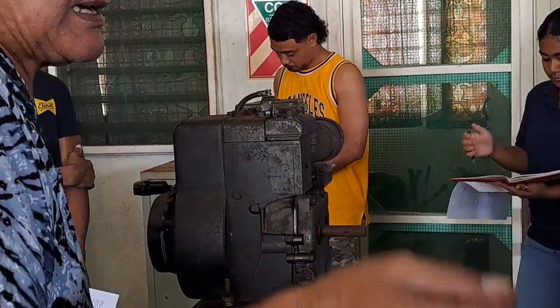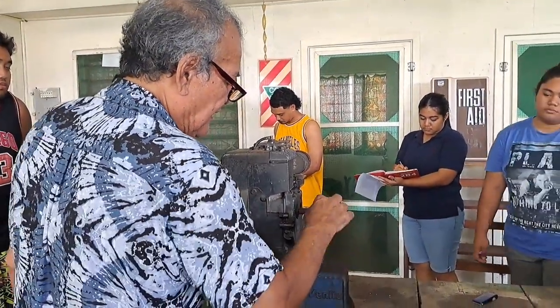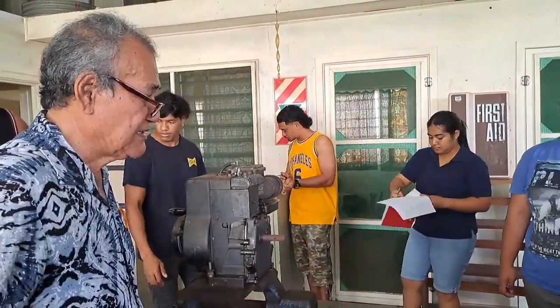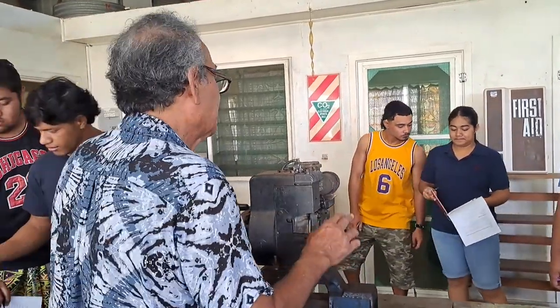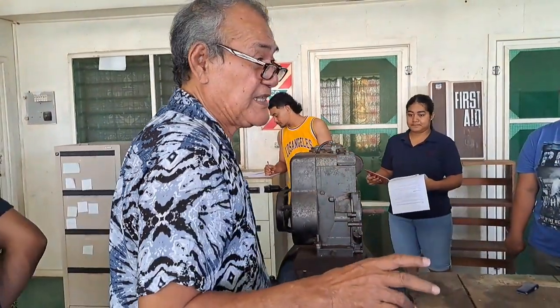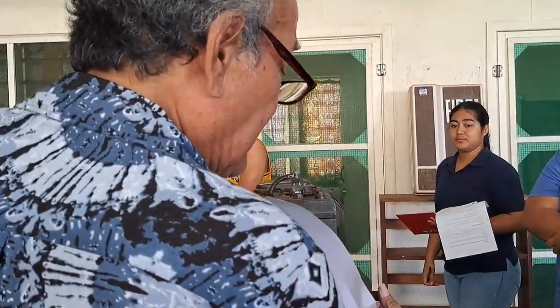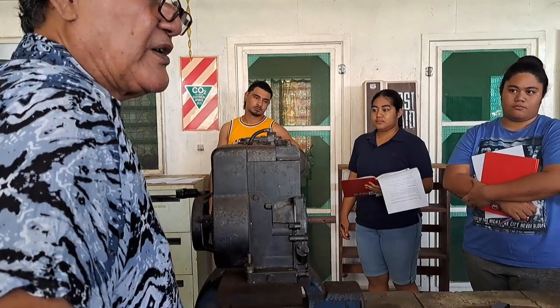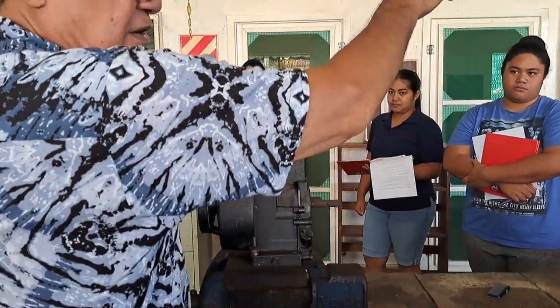I have seen this engine being used in some Asian countries. What they did was put it on a trailer, then attach a belt from here to the back wheel of the trailer — so when this turns, it turns the wheel of the trailer and the trailer goes on the road. Quite the use of this one! So it's a freestanding engine — that's the kind.